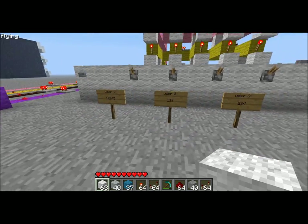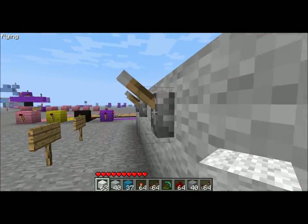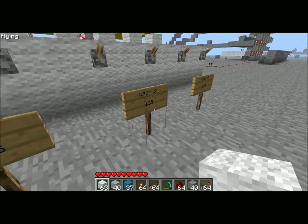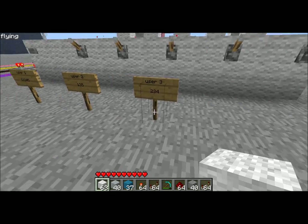Hey, how's it going? This is Creation from DC and this is one of our first creations that we've made so far. What this is is a multi-person combination lock and we've currently got four people in but three signs okay.